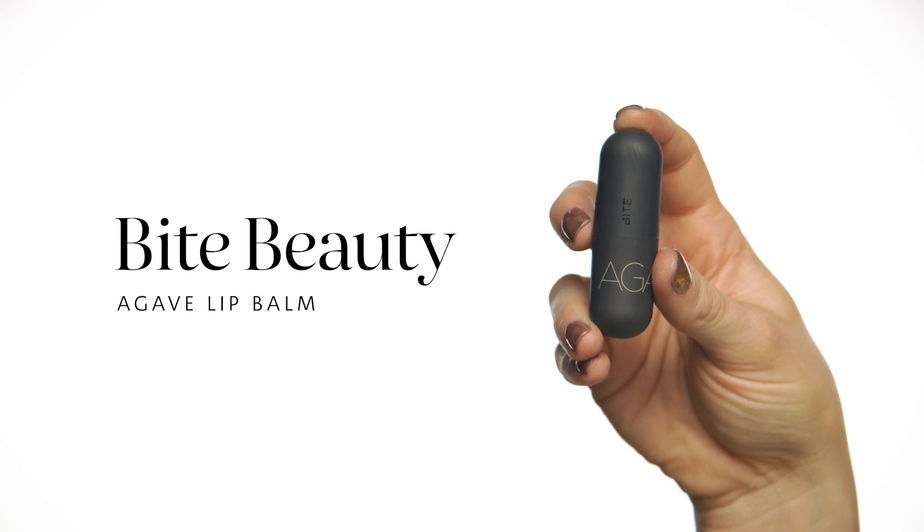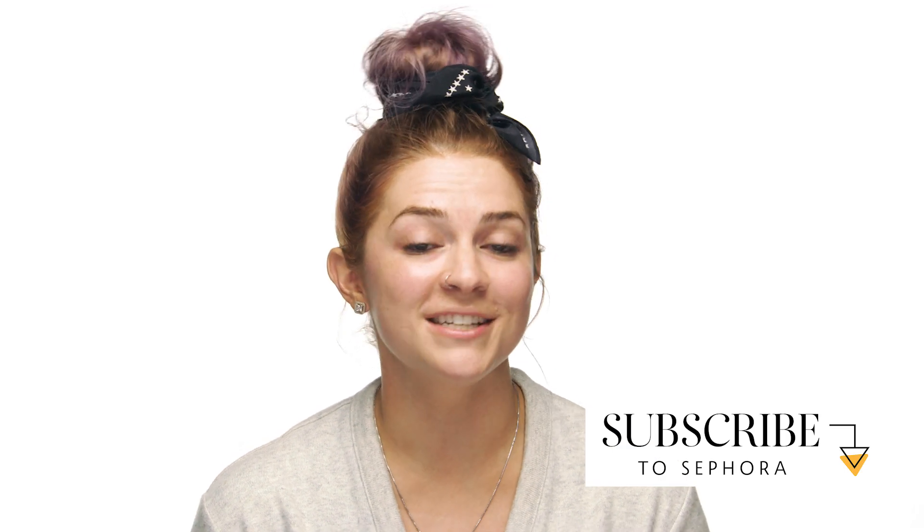I'm finishing my routine with the Bite Beauty Agave Lip Balm. I absolutely love this product — it has such a smooth texture to help keep my lips hydrated after a full day of wearing matte liquid lipsticks. And since I tend to bite my lips, it helps to keep them smooth so I'm not as tempted to bite them. That is my nighttime skincare routine. Thank you so much for watching. If there are any products that you love for dry skin, be sure to comment below, subscribe to the channel for any future videos, and goodnight.